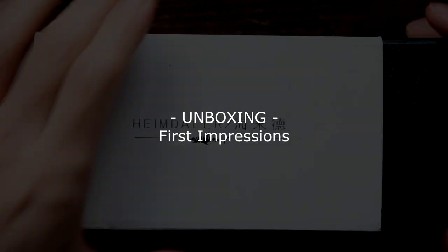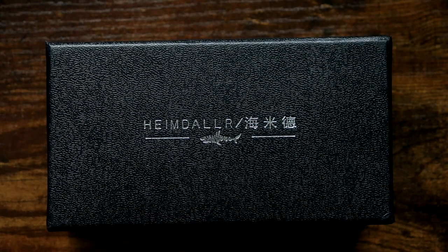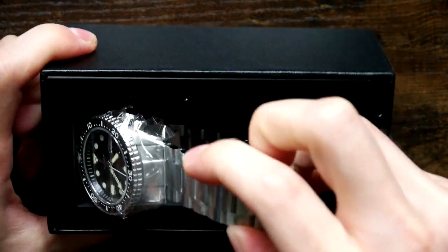So without further ado, let's get stuck in. There's the box. Let's have a look at the watch inside. Fairly decent box actually.